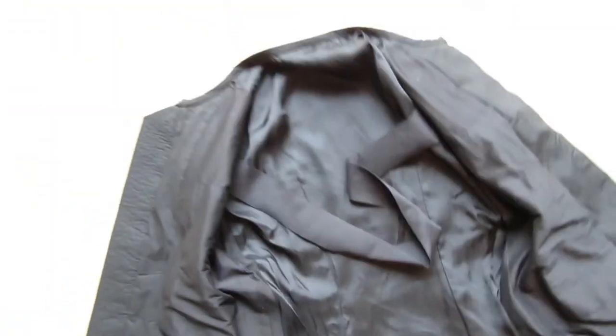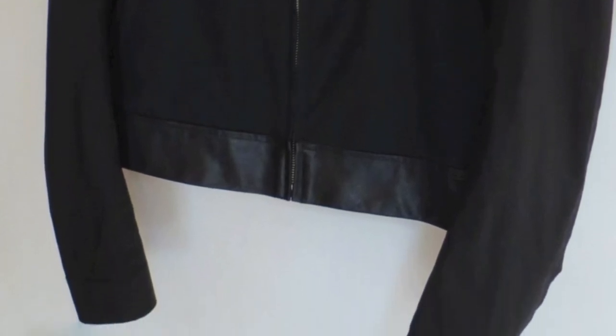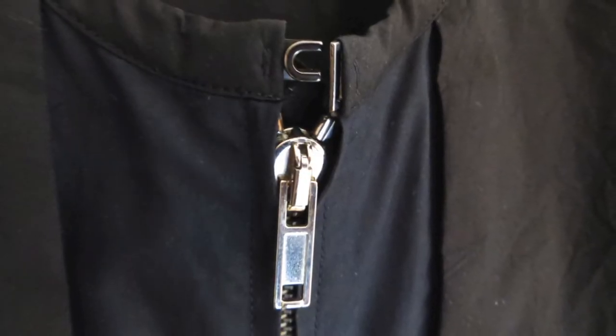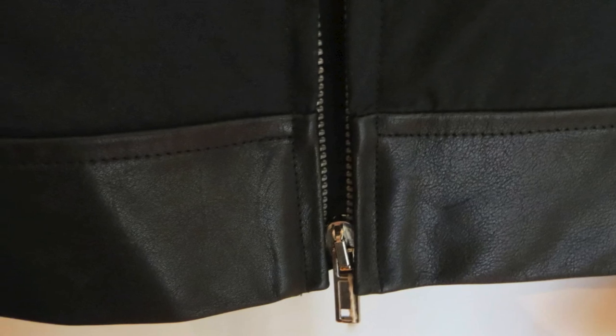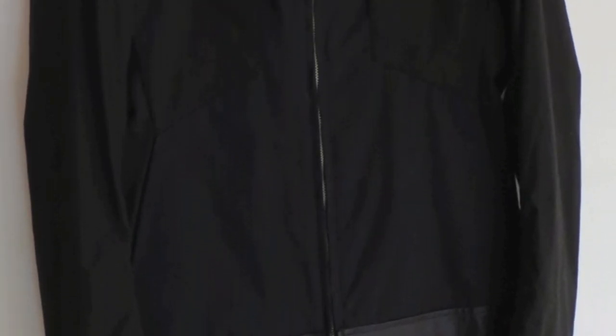This jacket is a very typical Rick Owens design with a very slim fitting body and long arms. The original retail was about 1200 euros or 1600 dollars, but you can find it for quite a bit cheaper than that because it is a couple of seasons old now. So that's it for this video, thanks for watching.